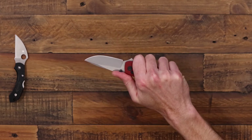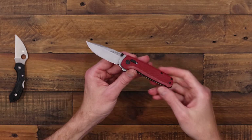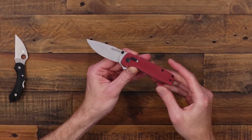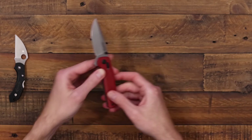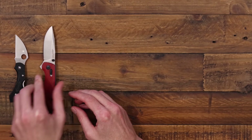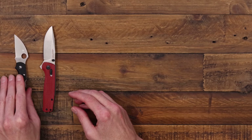So a great, relatively compact EDC with a straightforward design. This one comes in at $54.95. The Dragonfly comes in right at $70.